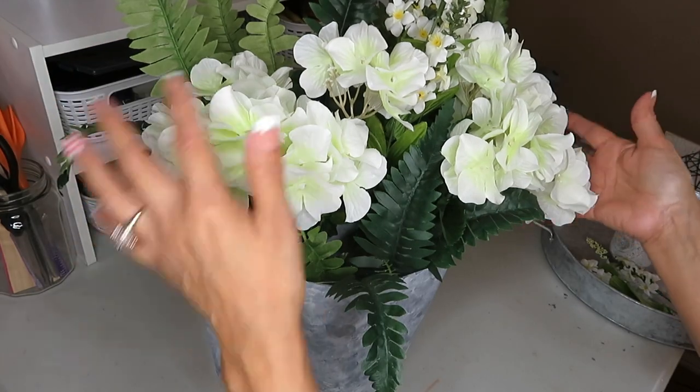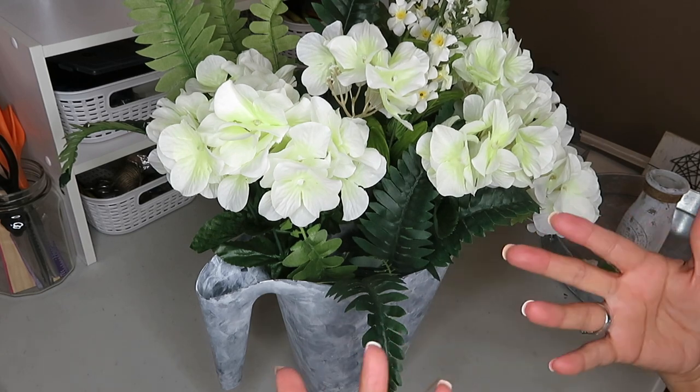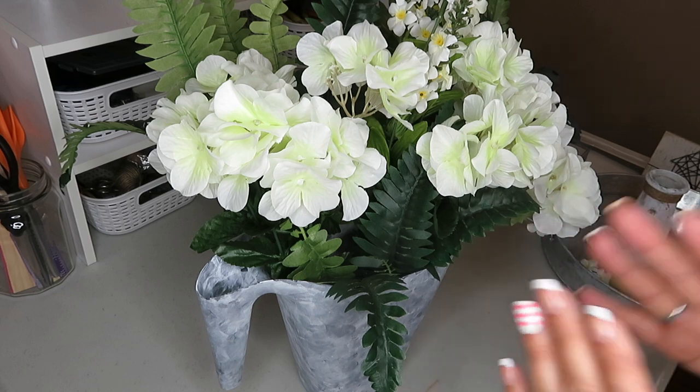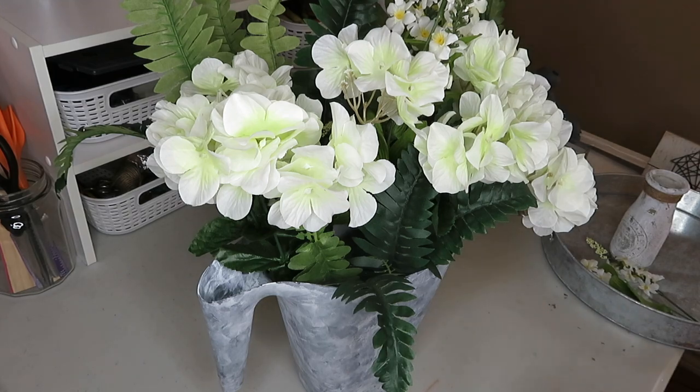This is the greenery and the floral that I chose. If you decide to do this, you can use any flowers that you want. I really love how white looks — I just think it looks very clean, very crisp. Now let's go ahead and put it together.